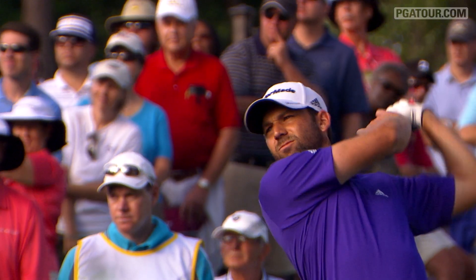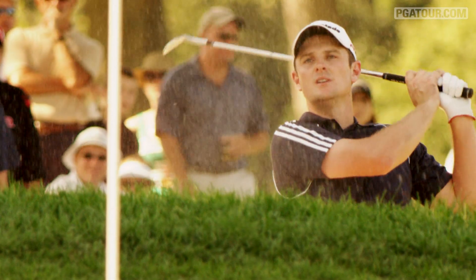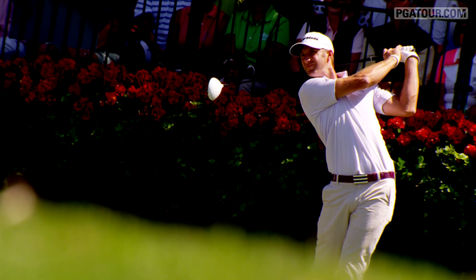PGA Tour players are master craftsmen. The golf course, their canvas. And the golf club, their brush. And every week, these instruments of artistry must be fine-tuned for peak performance.